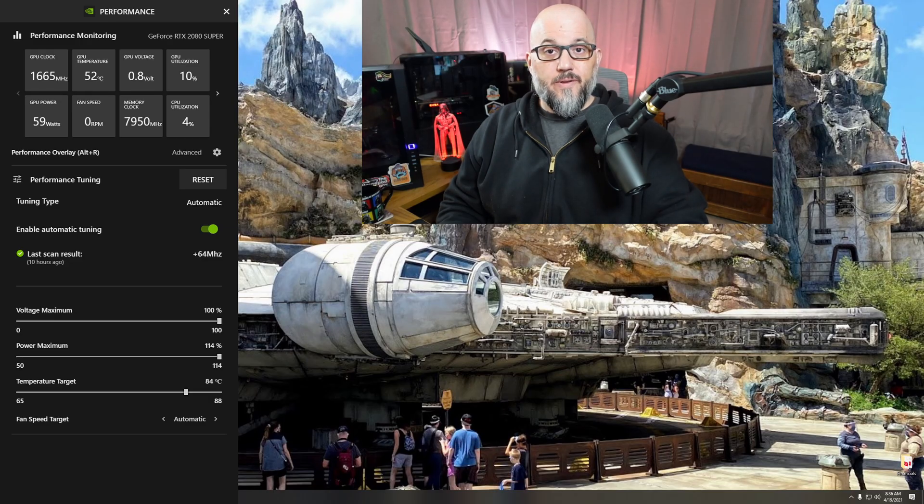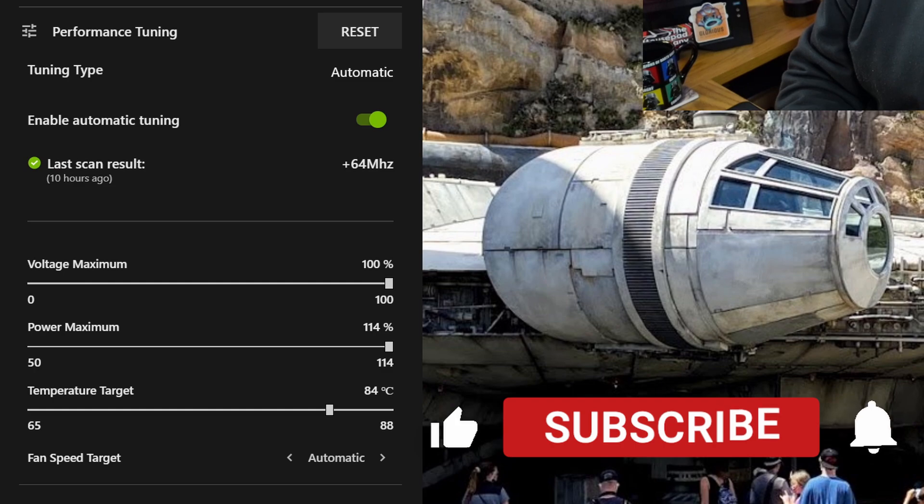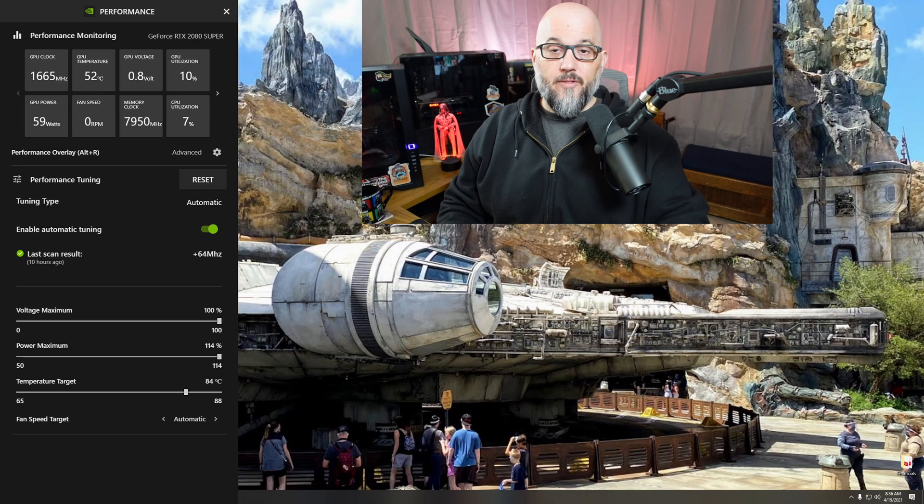Just for a point of reference, this is what I did last night on my 2080 Super — this card is in my recording and editing machine. I just turned the sliders on the voltage and the power up to maximum, made sure everything was set to auto, and hit enable. About 20 minutes later, I had a 64 megahertz overclock. So is it going to be that great on the 3090? I'm not sure. The Ampere cards have not had as much headroom for overclocking, but we'll find out now.